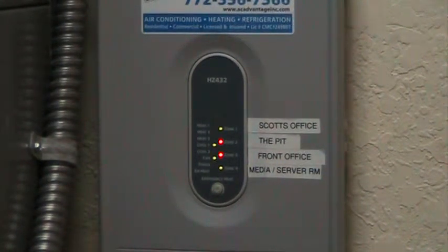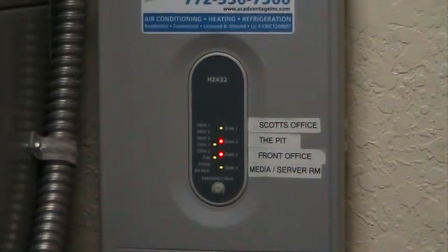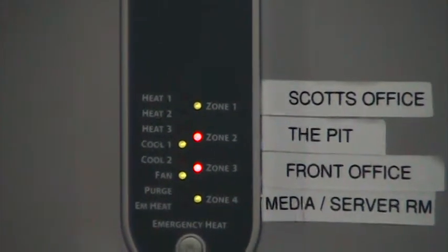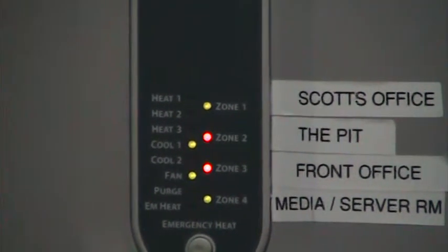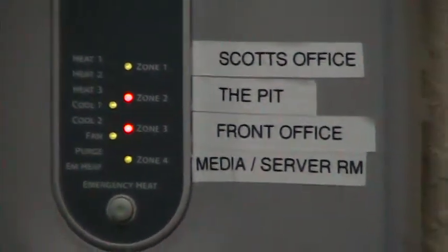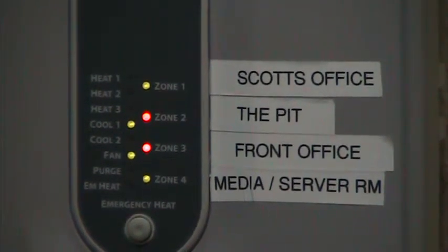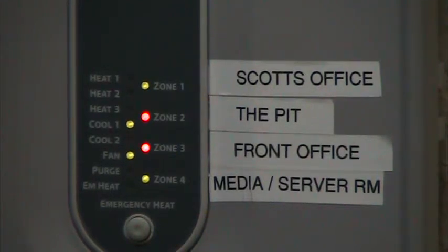The ones that are in green are actually the ones that are calling for cooling right now. The ones that are in red are not calling for cooling, and therefore the dampers are closed. You can see we have two zones that are calling for cooling and two zones that are not — all being done with one particular system.